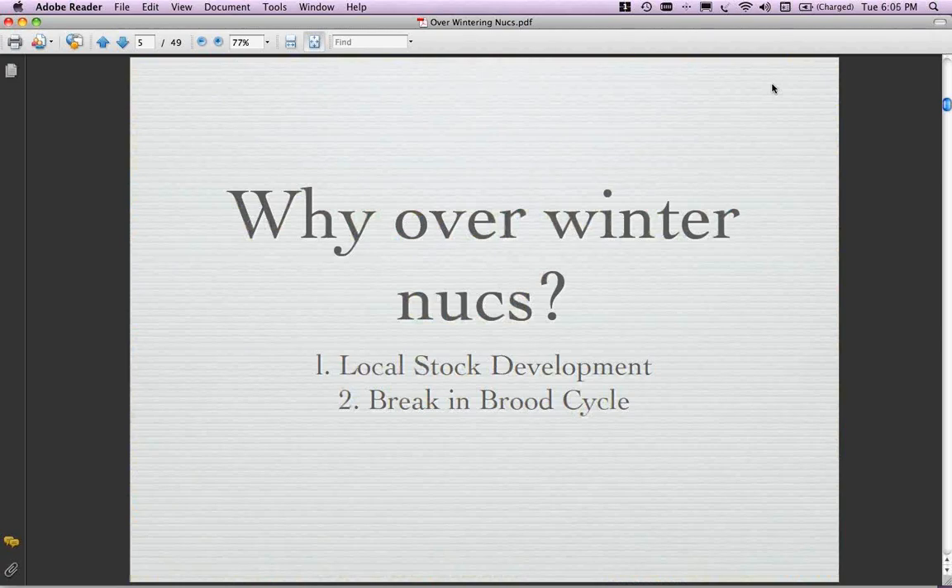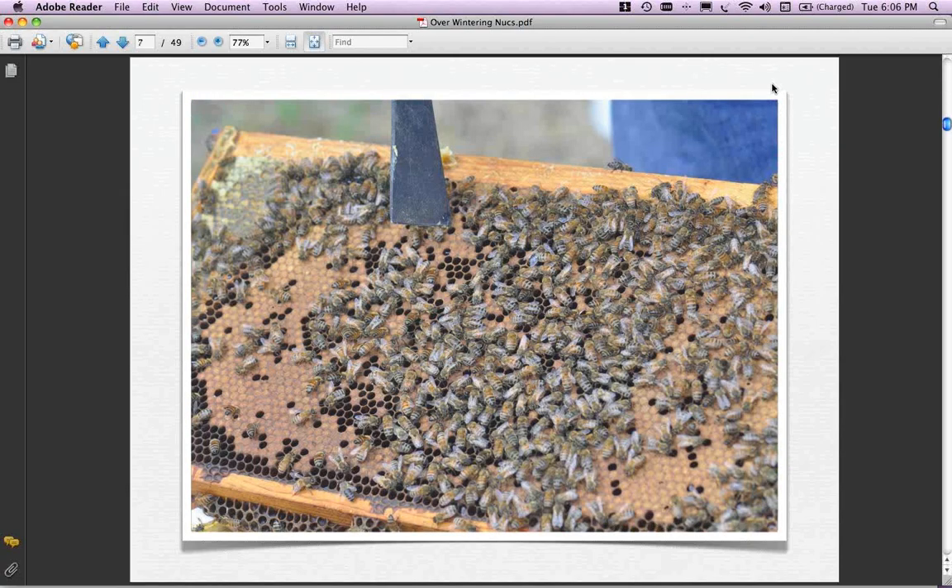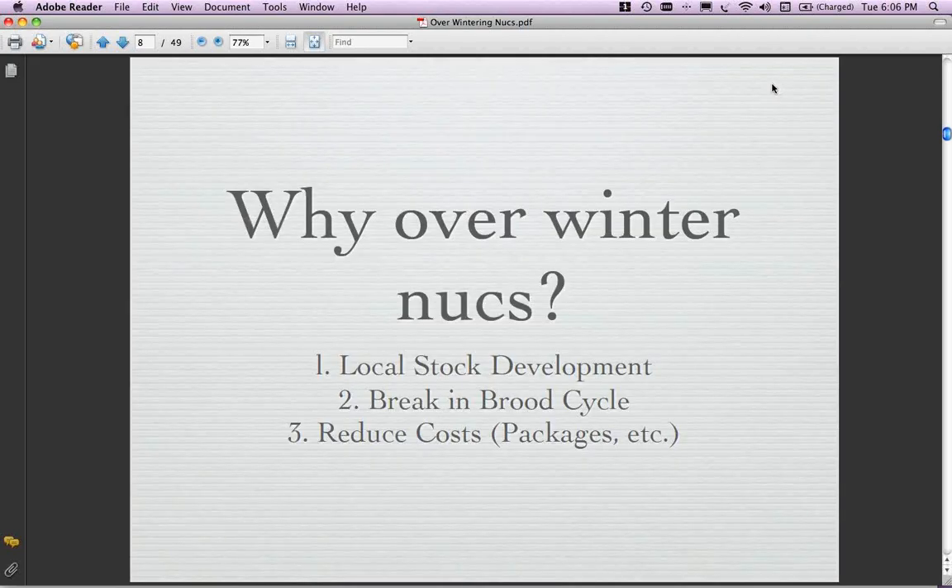The second reason is a break in the brood cycle. For those of you that have battled varroa mites, this is one of the things you can do that doesn't involve a chemical - you create a break in the brood cycle. Here's an A-frame hive with a brand new swarm and brood, but I've put the brood above a queen excluder. You can see that metal strip there. We're going to make a nuke out of this, which will create a break in that brood cycle for the new colony, not the old colony. It also gives us a chance to look at the brood pattern.